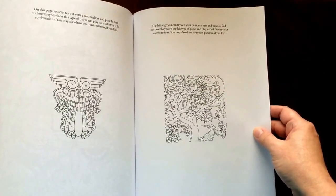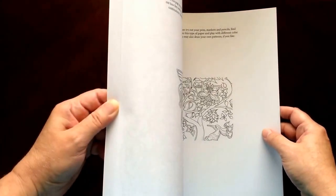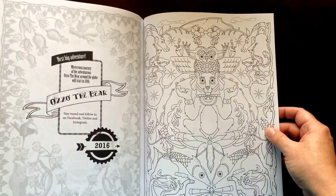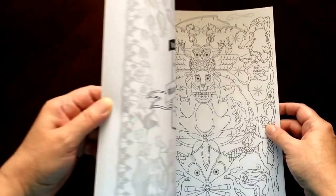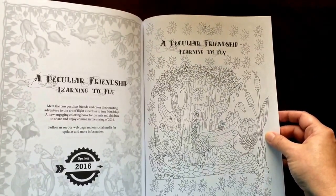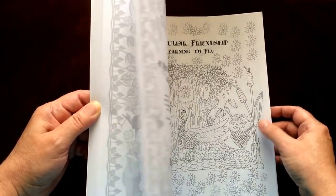There are a couple pages in the back with small pictures for you to test your colors on. There is also a preview from an upcoming book, Orzo the Bear, and another one from A Peculiar Friendship, Learning to Fly. Those books will be released in 2016.